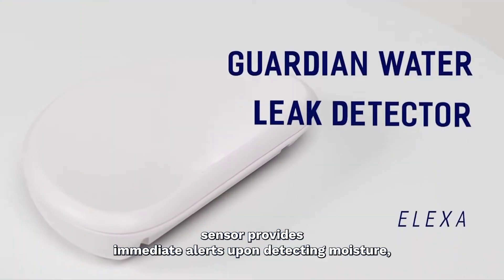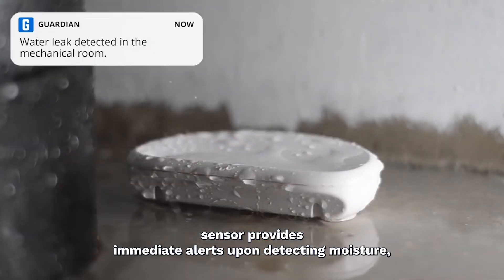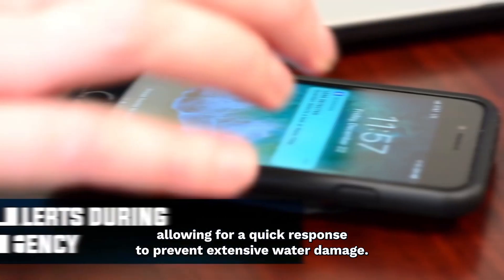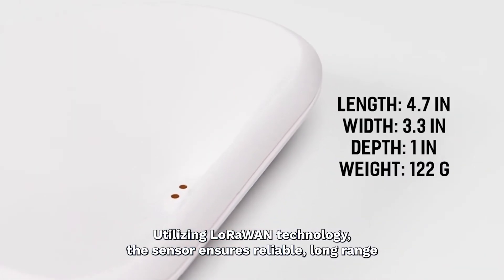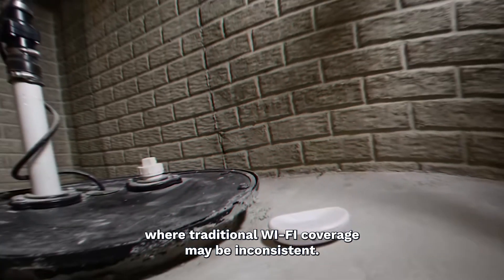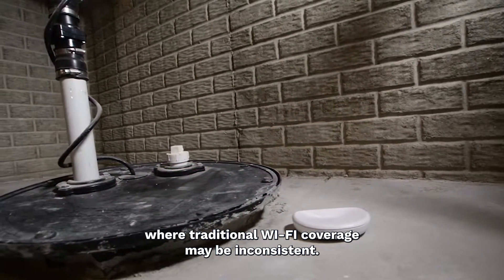The Alexa LoRaWAN leak sensor provides immediate alerts upon detecting moisture, allowing for a quick response to prevent extensive water damage. Utilizing LoRaWAN technology, the sensor ensures reliable, long-range wireless communication, which is crucial in large facilities where traditional Wi-Fi coverage may be inconsistent.